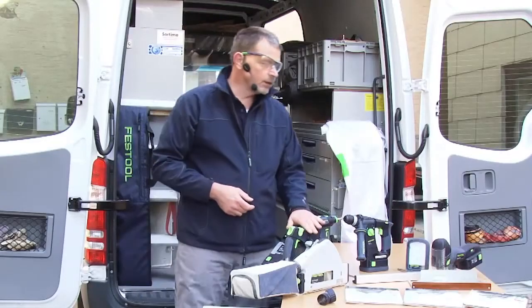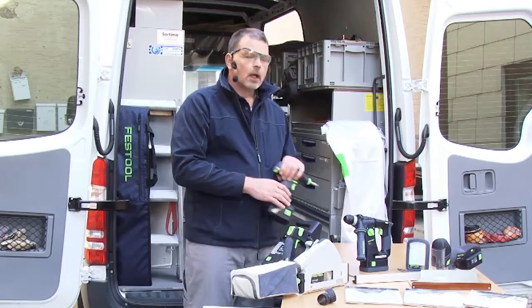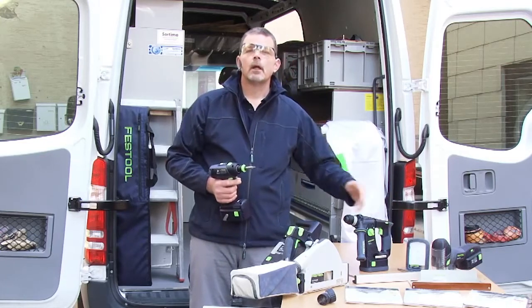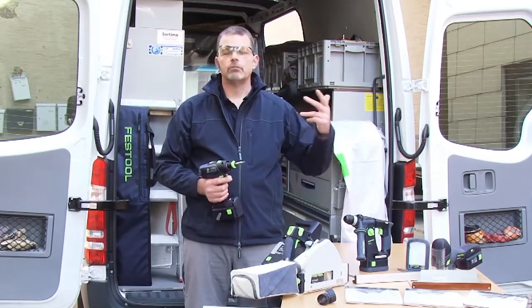So now with the TSC 55, our drills, the hammer drill, the jigsaw, and our sislite — our battery range is now really good.